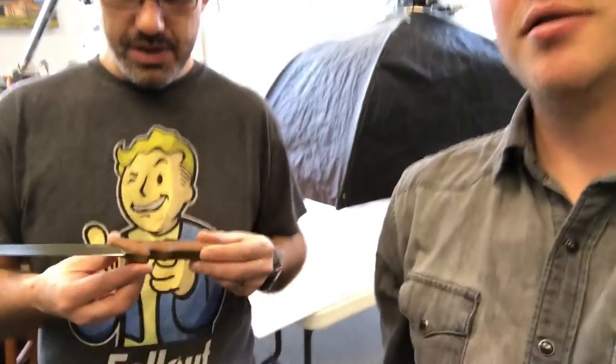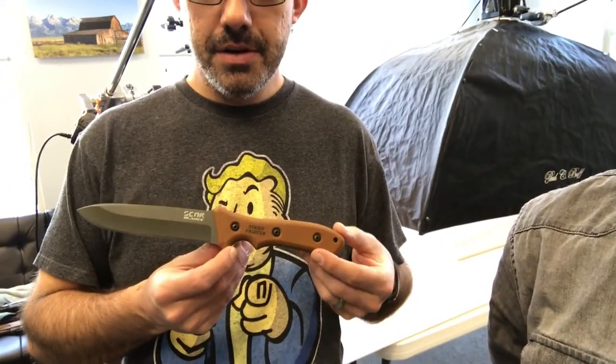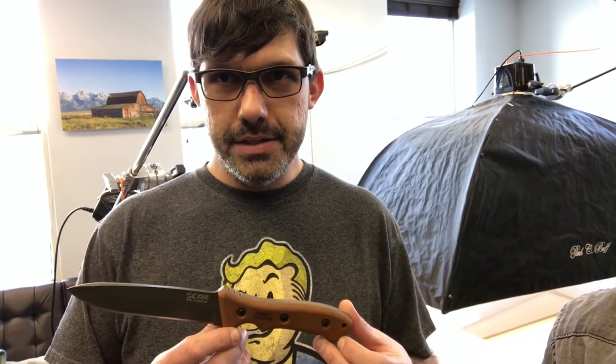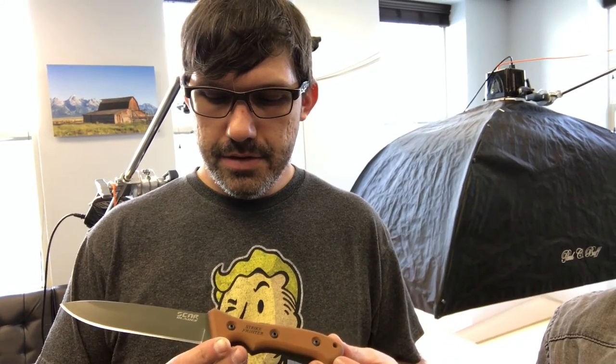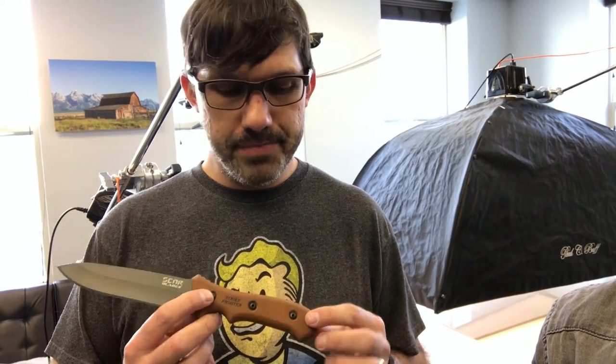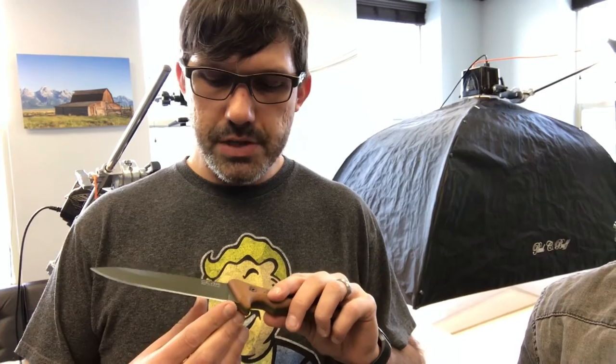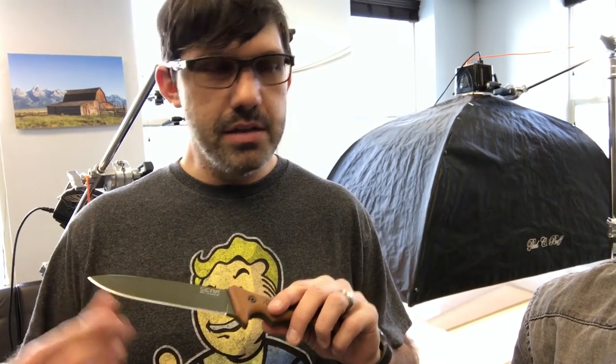These are Scar Blades knives and my cousin actually makes these. He makes a ton of different varieties of knives, but the one we're photographing today is the Strike Fighter. We're just trying to get the best image we can with a nice gradient on the blade, and so far we've been able to do that pretty well. ScarBlades.com if you want to check out those knives.